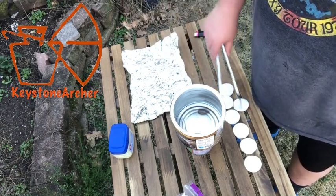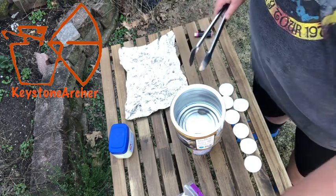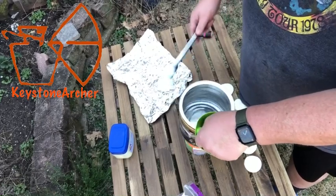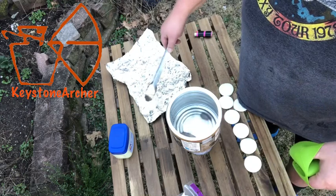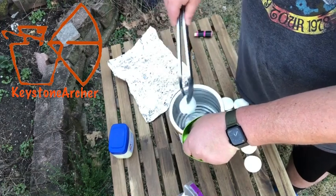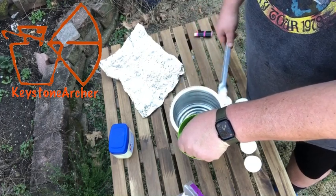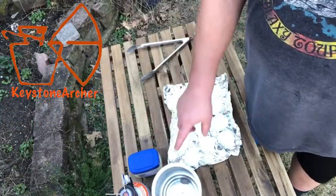The wax is all melted. I've got some rounds ready to go and some aluminum foil to set them on. I also have a grabber here. I'll just take one, grab it in the tongs, dip it in so that it goes in all the way, and set it to the side on the foil. It doesn't have to stay in there long, just long enough to saturate all of that cotton round.